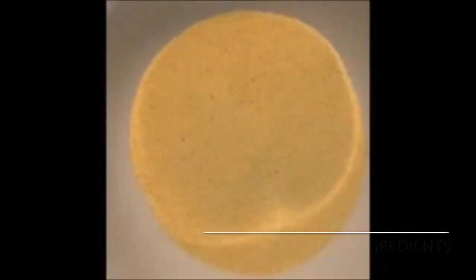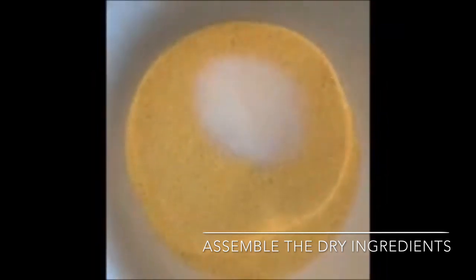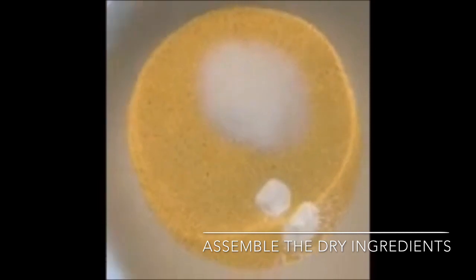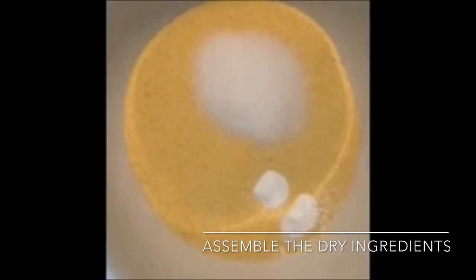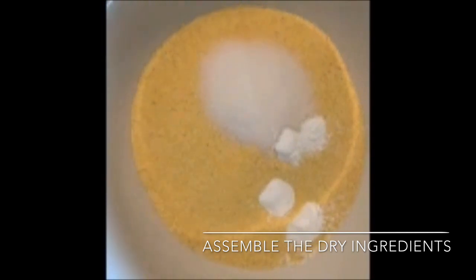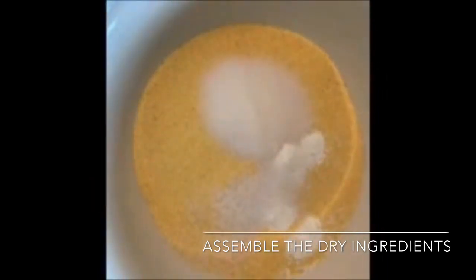Now we're going to assemble the dry ingredients. I have two cups of cornmeal in this bowl. I'm going to add a tablespoon of sugar, one and a half teaspoons of baking powder, one teaspoon of kosher salt, and half a teaspoon of baking soda.